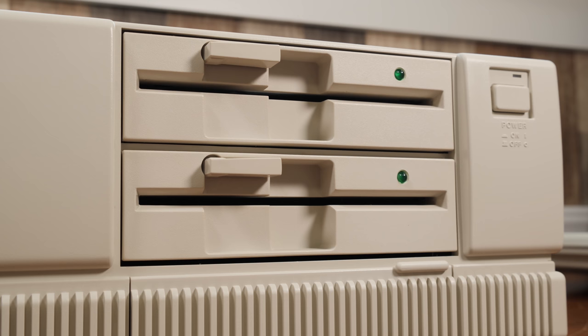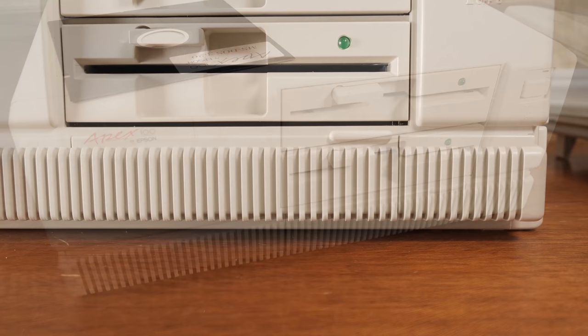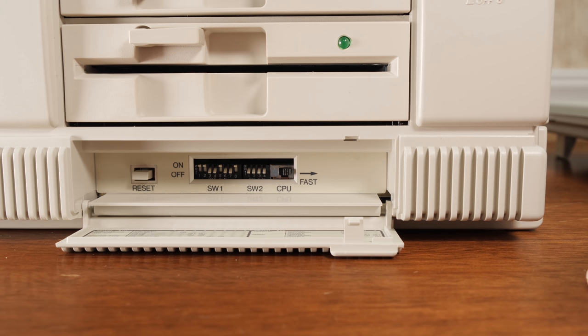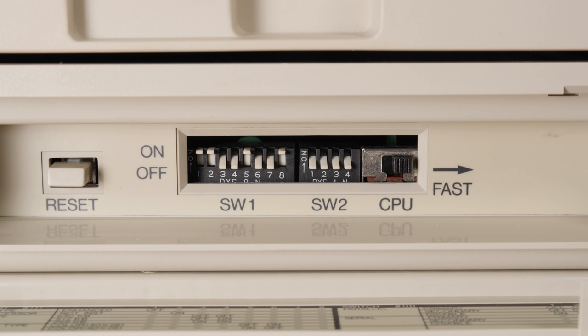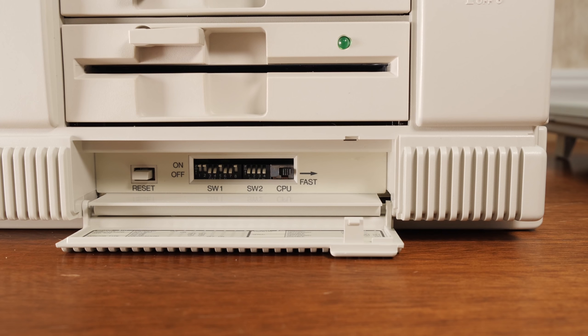Overall I find the design of the case hugely appealing, with its dual cream-colored 5.25-inch disk drives and a grilled section along the bottom that adds height to the overall system. This also hides a couple of amusing little doors on the lower right — the left one is where you'll find the turbo switch, swapping between 4.77 and 9.54 MHz. The dip switches control keyboard and monitor types, number of disk drives, as well as RAM and coprocessor settings — no need to open up the system and look for switches inside like most XT clones.